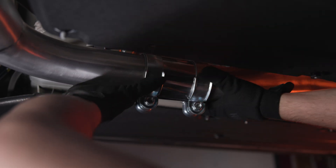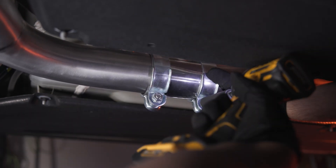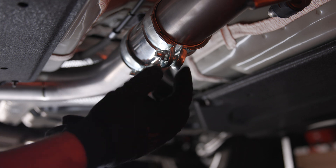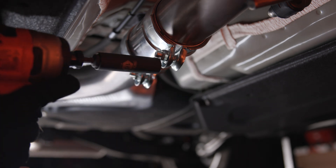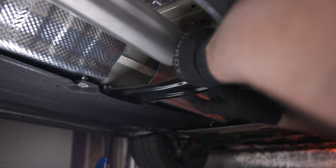With both sections of the mid-pipe installed, you can line up the pipes and position the coupler over the tube. Tighten the clamps with a 15mm socket until the clamps are touching. With the new mid-pipe in, you can reinstall your cross brace.